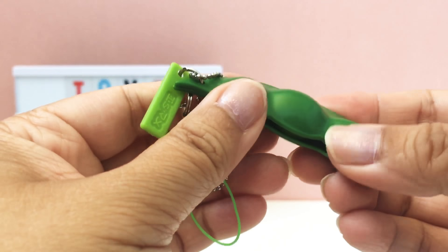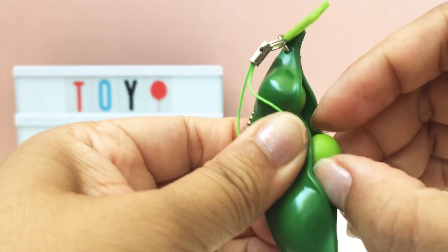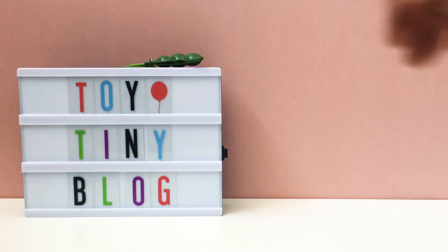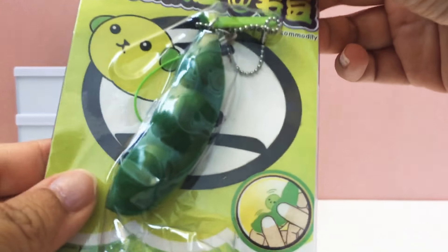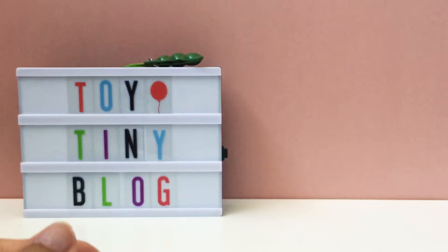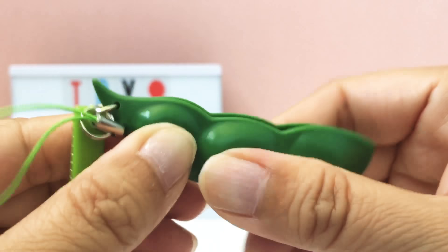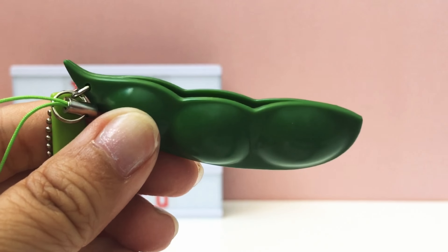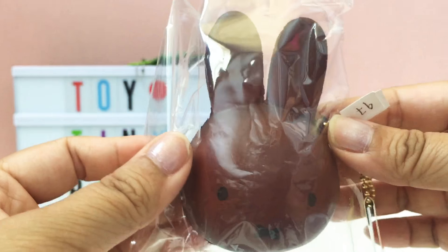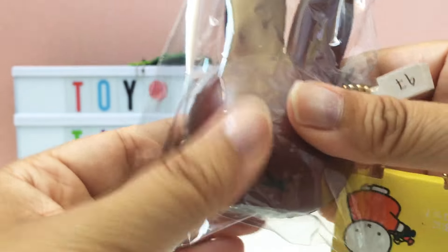The first item looks like a string bean - that's really interesting. I don't know if it's a squishy or just some sort of toy. The beans kind of come out, which is really interesting. There's actually two of them. It's called an extrusion bean - you can squeeze it and the beans kind of pop out like this. Very interesting!